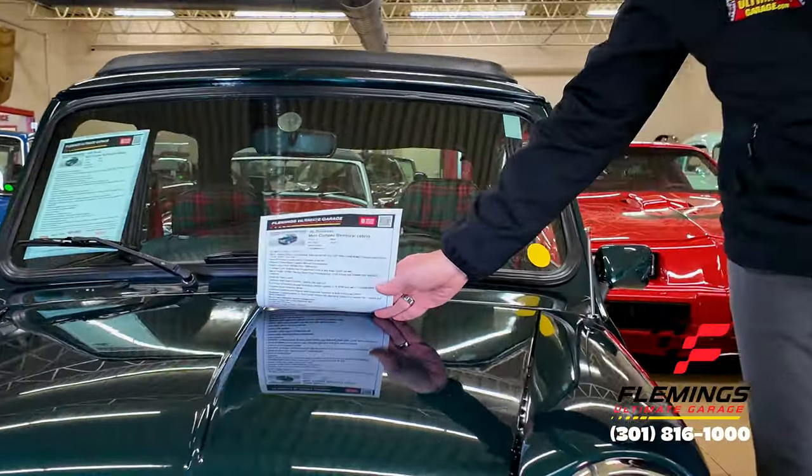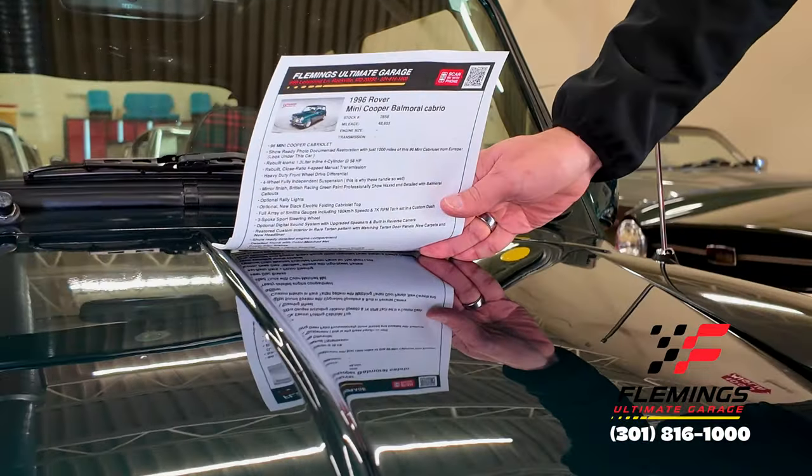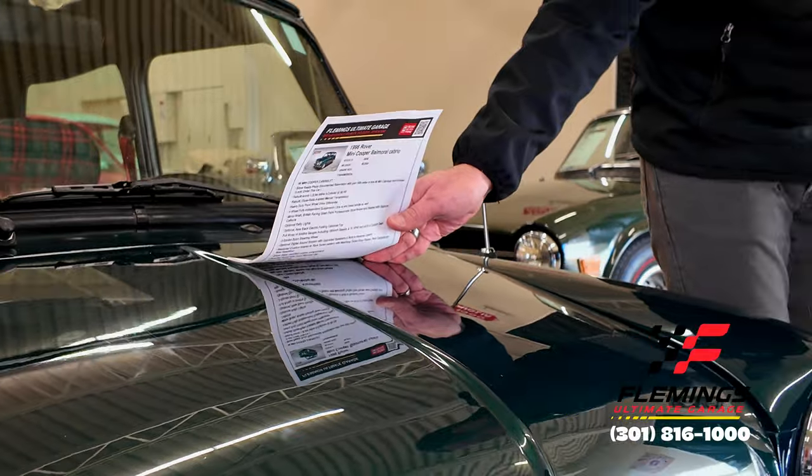I do want to show you the quality of the paint because under these lights here it's important to be able to see that. You can read every letter nice and crisp, and that's what you want to be able to see. Not that you can see the letters, but that the letters are crisp — the crisper the letter, the better the paint.